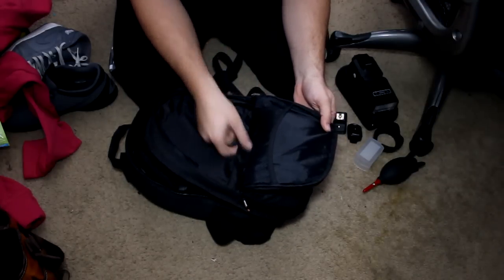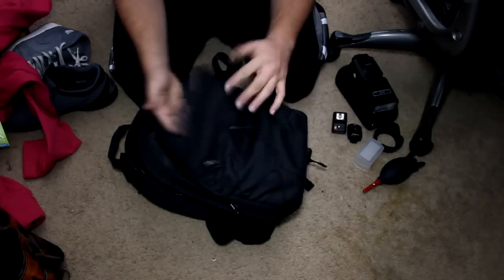There's a mesh on this side as well for the pockets, and then you've got little individual pockets for memory cards and stuff like that.